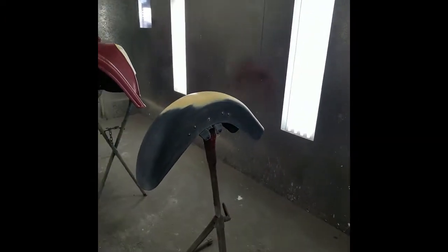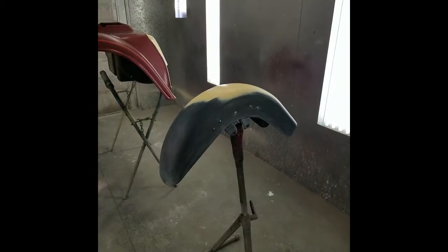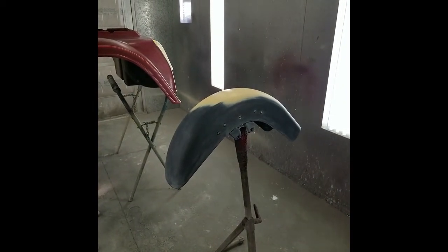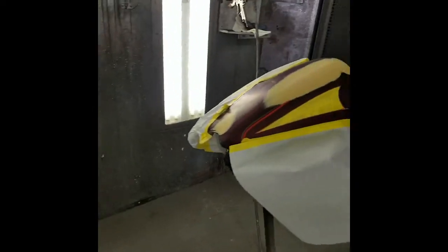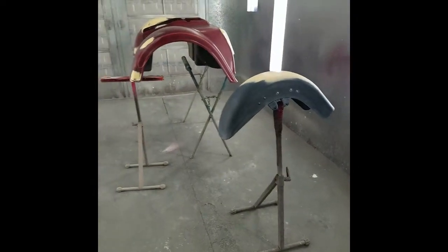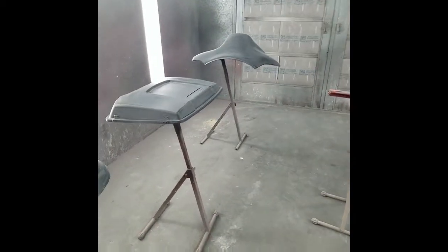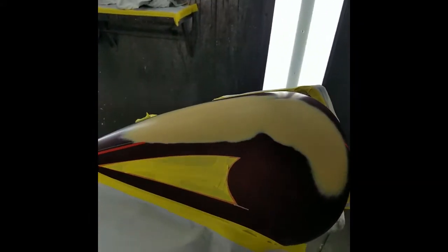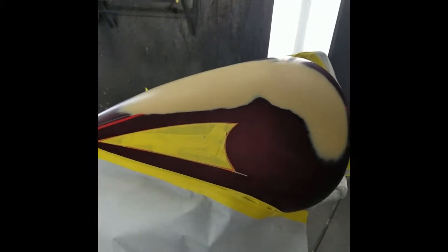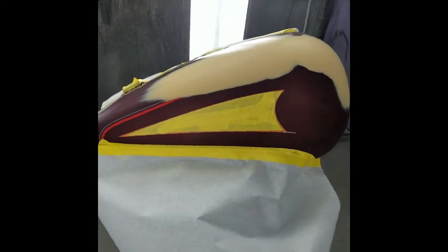Scott here with another how-to video. In the previous video I told you I'd show you how to do a double stripe first before the base coat to save time and save masking. As you can see I got pretty much a complete trike body in here — eight pieces — brand new fairing, tour pack lid, interfering, switch panel, switch cover, tour pack lower, and a tank. I got to blend in the stripes, blend in the base, and then we clear.